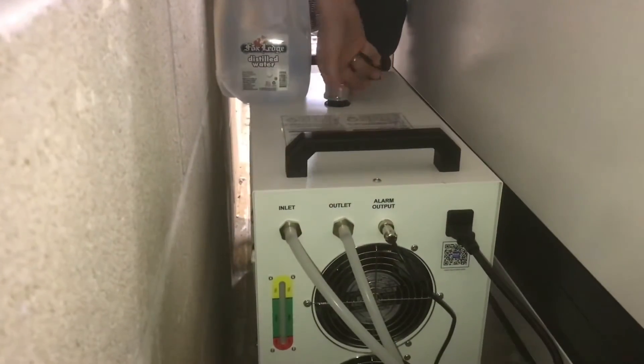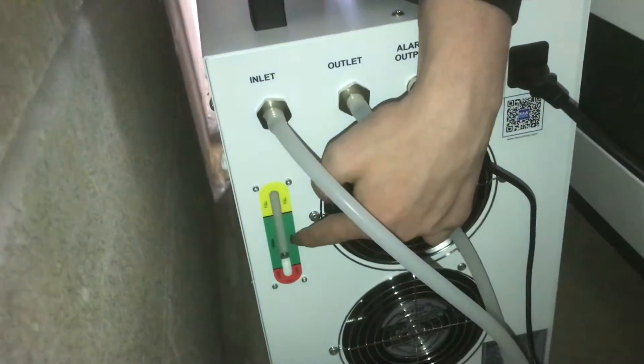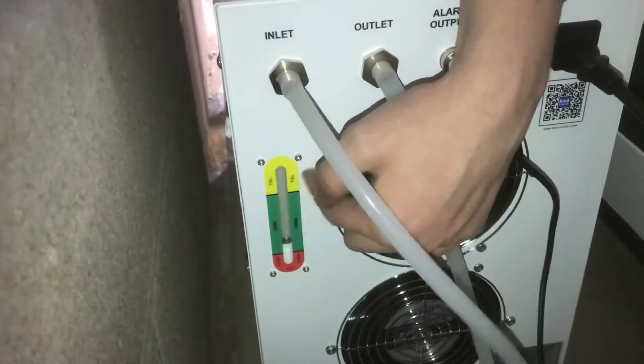Now we'll fill it up with distilled water — about a gallon and a half of water, and you'll start to see it on the measure.